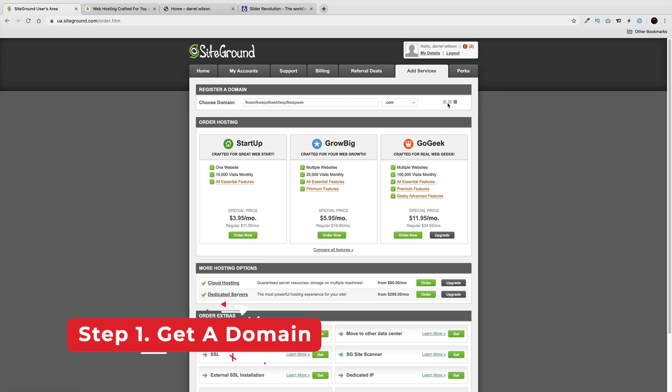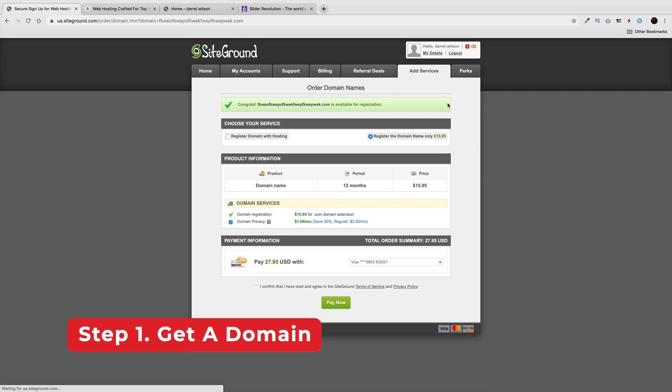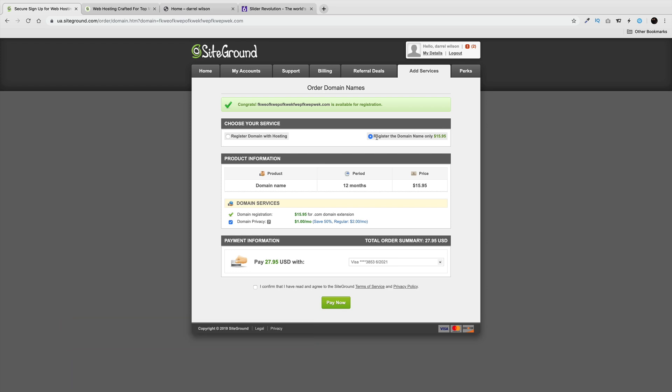Right here, give yourself whatever domain name you want to install. Hopefully no one is going to buy this domain — that happens a lot with my tutorials. You'll see a 'Register Domain' option and 'Register Domain with Hosting.' Make sure you only register the domain name, because you already have hosting and don't want to purchase a second package. Also make sure domain privacy is checked — if you don't, you're going to get a lot of spam and calls selling you services. Then go ahead and pay.